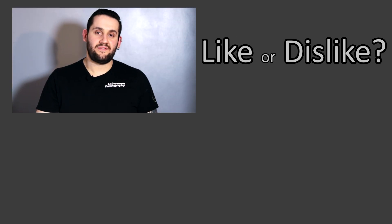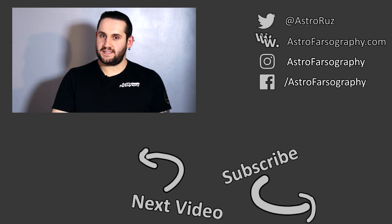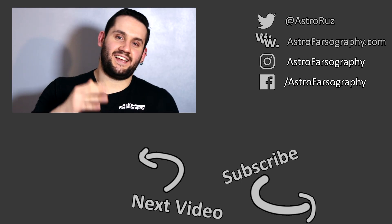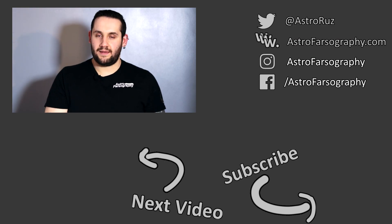Thanks very much for watching everybody. If you loved this video hit the thumbs up, leave a comment — has this video helped you, or do you have an EQ6R Pro yourself? And finally, consider subscribing for more videos like this. There'll be links to everything featured in the description below. And with that, it's time to say clear skies everybody — have a great day, keep looking up, keep them cameras clicking. See you later.